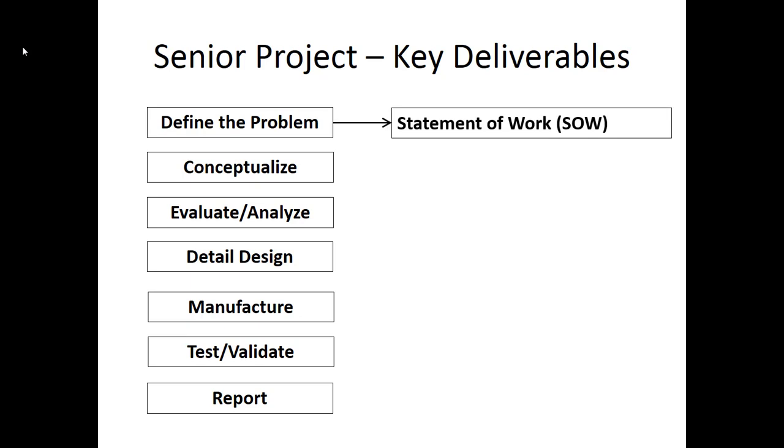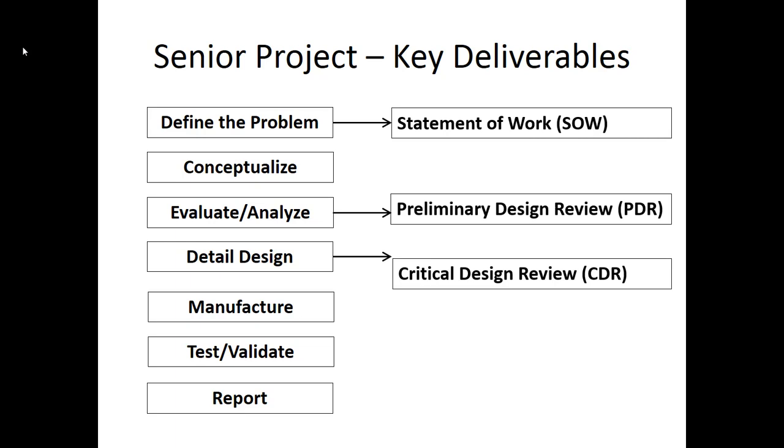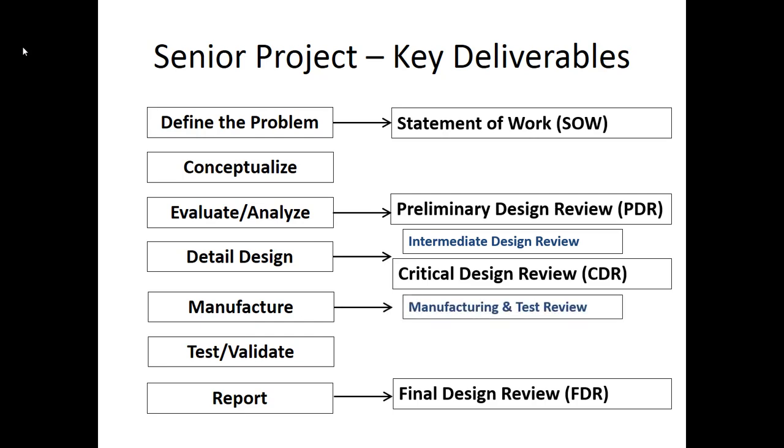Throughout the process, we're going to have a number of key deliverables for you to complete. When you define the problem, you're going to produce a statement of work document that you share with your sponsor. After you've come up with a basic analysis of your concept and chosen a single concept to move forward with, you have a preliminary design review with your sponsor. Once you've completed all the design details, you have a critical design review with your sponsor. At the end, once you've completed the reporting, it goes into a final design review, which consists of a formal report as well as a design expo. There are also intermediate deliverables: an intermediate design review, a manufacturing and test review, and a hardware demo where you show all final hardware ready for testing.